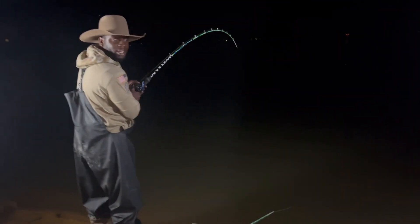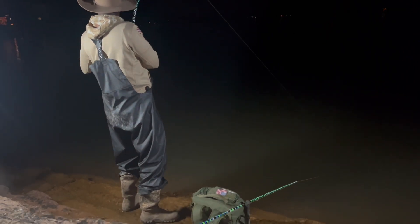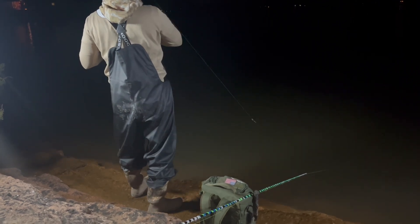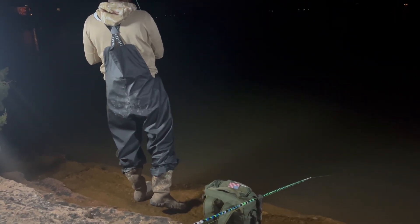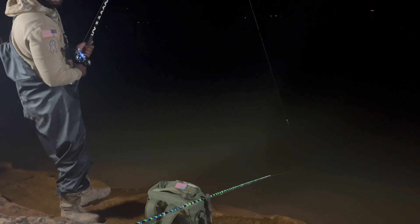I got my scale. We finna weigh this one up y'all. This is a monster flathead, bro. Monster flathead. Got a big flathead. That hook is in there pretty good y'all. Ain't going nowhere. Oh my God. This is a monster, man.